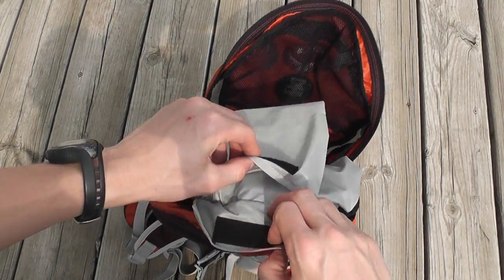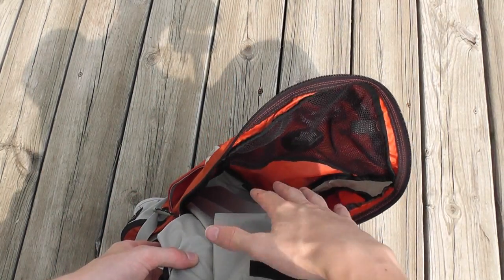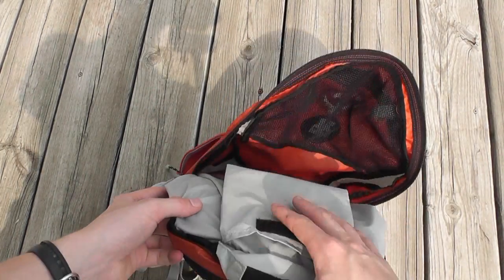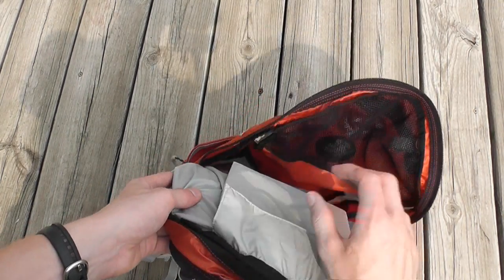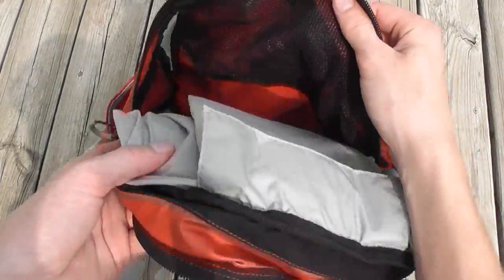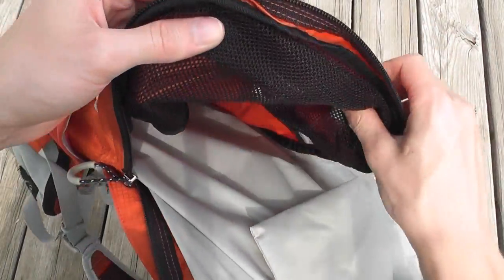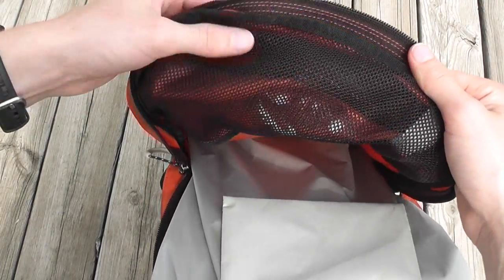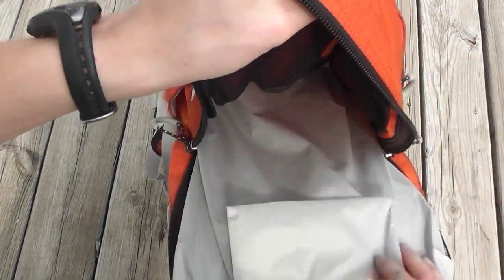Then you get into your main compartment. In there you have a pocket with a velcro closure. You really can't put a ton in there — it starts bulging out and making it hard to get to the rest of the stuff — but for smaller, flatter items it works fine. Notice that the front compartment is mesh so you can see into it. I really like that; it saves on weight and it's strong enough — I don't feel like this mesh is going to rip.